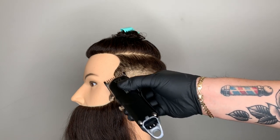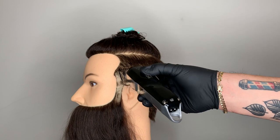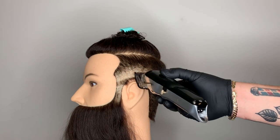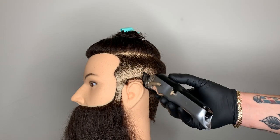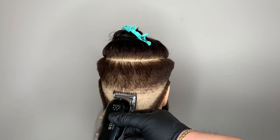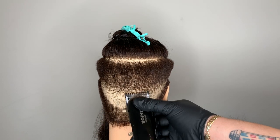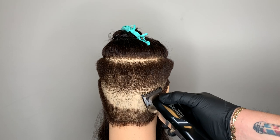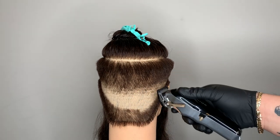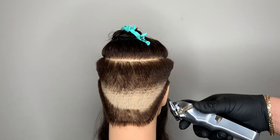Starting on the left side again, I have my adjustment lever halfway closed and I'm only using the corner of the blade to do detail and cleanup work. I'm going to proceed all the way around the head, cleaning up any dark spots. As you proceed with the haircut, there will be times where you have to open and close the adjustment lever in small increments — this is just to be able to do any detailed cleanup work.